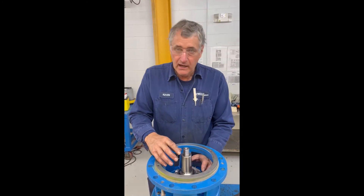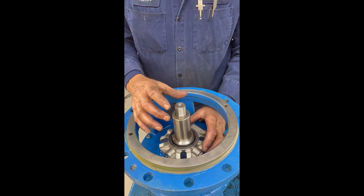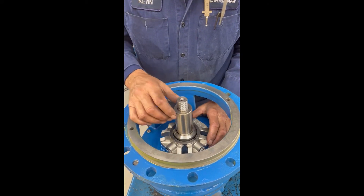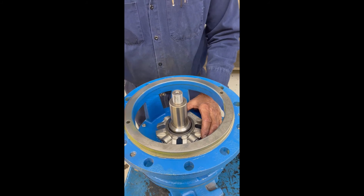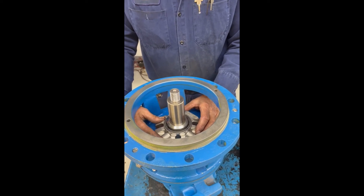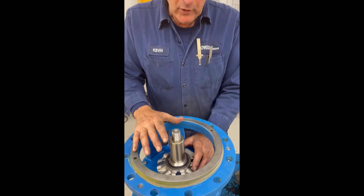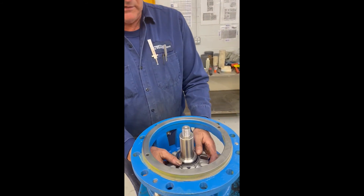I've slid the shaft seal on and then lubed the seals on the O-rings on the mechanical seal, slid that over the shaft sleeve to make sure I've got the alignment correct and it's positioned in the right orientation. These cartridge-type mechanical seals are very expensive, very precision parts, so they really have very little tolerance for anything being out of spec. That's why our shaft tolerances, our run-outs, our impeller balance, etc., is so critical to maintain the integrity of this mechanical seal and ensure long life.